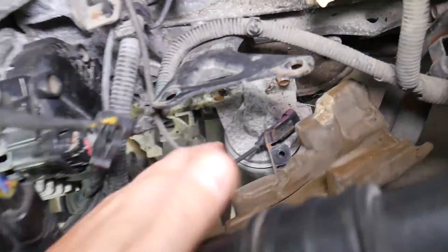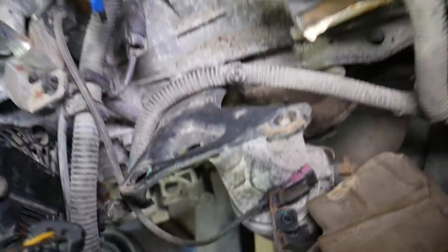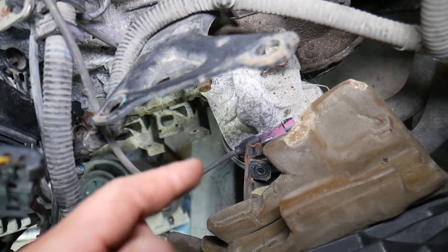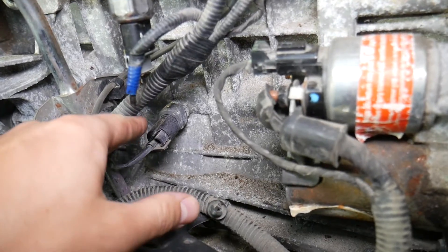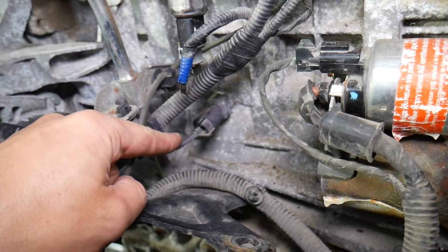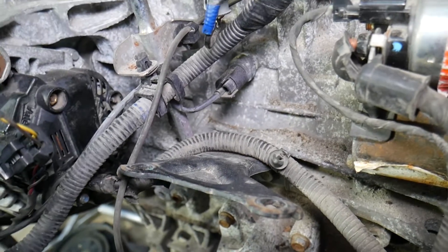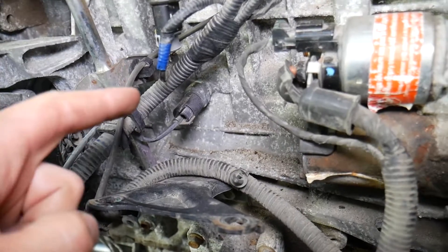With the intake manifold removed, you can see right here underneath we have the engine oil filter — that's the engine oil filter and the oil filter housing. On the oil filter housing, look for the oil pressure sensor. Right here on the engine block, that's where the oil pressure sensor is located. This device right there is the oil pressure sensor, also called an oil pressure switch.